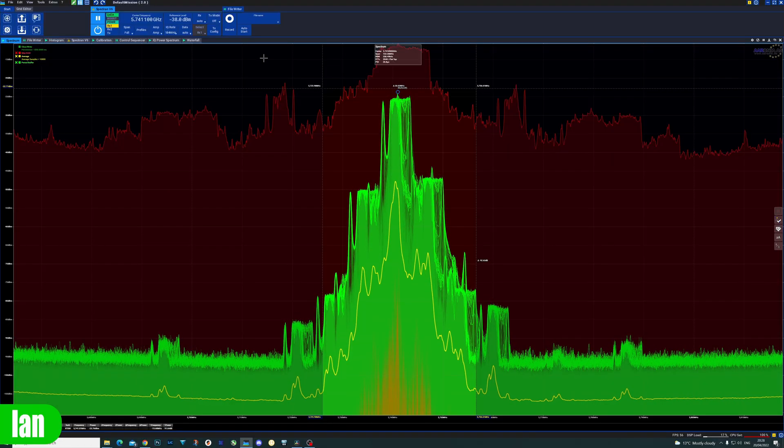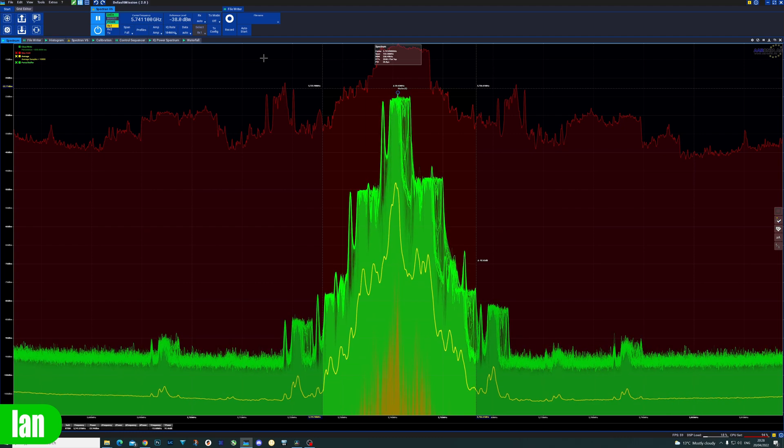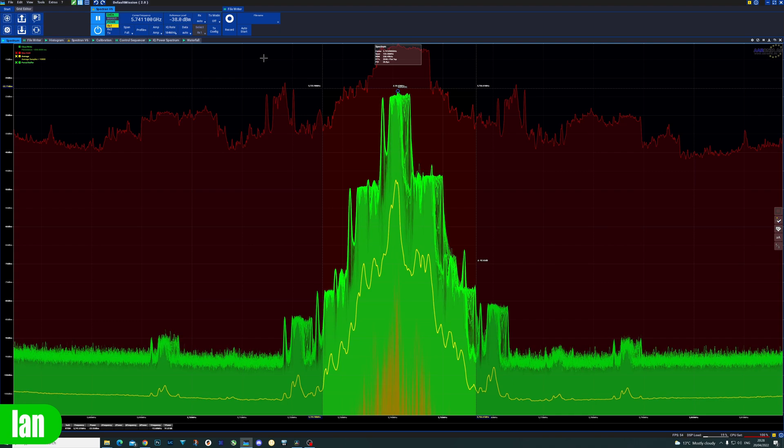Just to show you a quick spectrum view of this VTX when it's transmitting video — here you can see the channel width highlighted either side of the main carrier, and you can see there's a little bit of overspill either side. However, I have been comparing this to a number of other analog transmitters and it's nothing out of the norm. It's pretty much on par with others, such as the UniFi Pro from TBS. And this is at very close range, exactly one meter from the receiving antenna. Once things get out a little bit, all of that fades away.